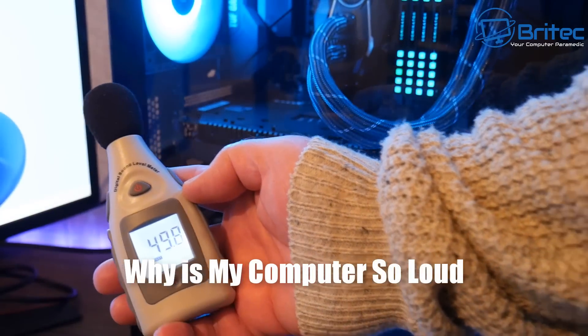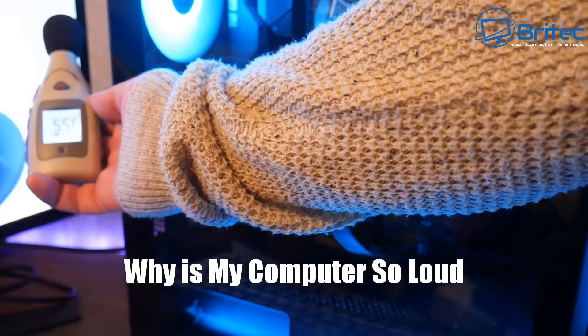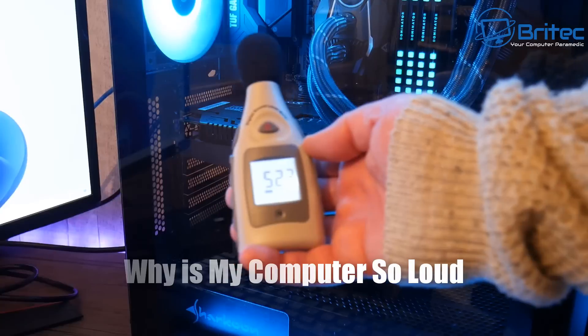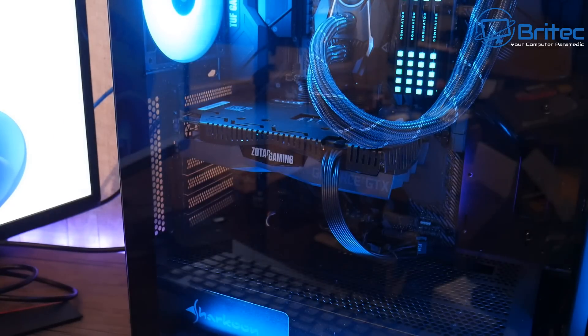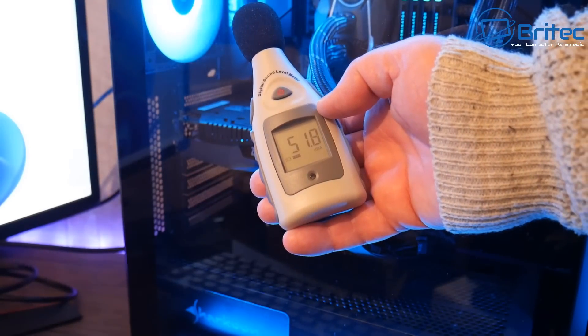We've got another video here on why is my computer so loud. We're going to take a look at how we can fix a loud PC. As you can see this is pretty loud — it's over 55 decibels in places — and the reason for this is because the fans are spinning super fast. I get asked this question all the time: why is my fan spinning so fast and I can't control them? So we're going to go through what types of fans there are and why they are so loud and how you can try to fix this issue.